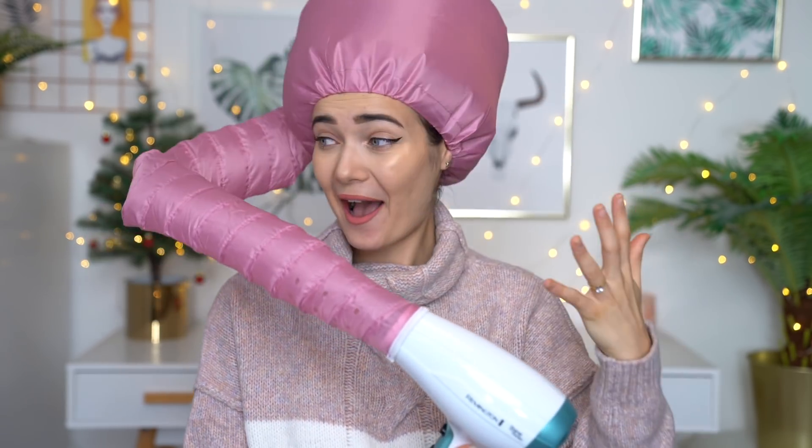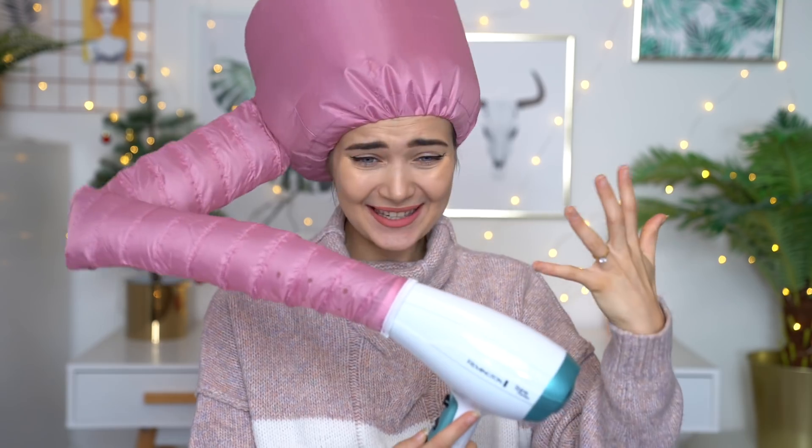Oh my god, this actually works! It's like really blowing into my ear though. I don't know if I like that — it was really blowing into my ear. I'm actually kind of sad that it deflates instantly; like as soon as you turn off the hairdryer, I look so funny right now. I mean, I would say this definitely works, and for only two pounds, it's actually pretty good. I've got my own hair salon in my house for two pounds.